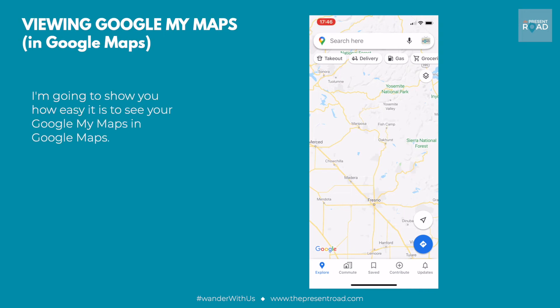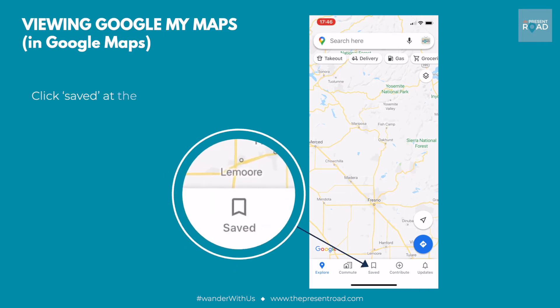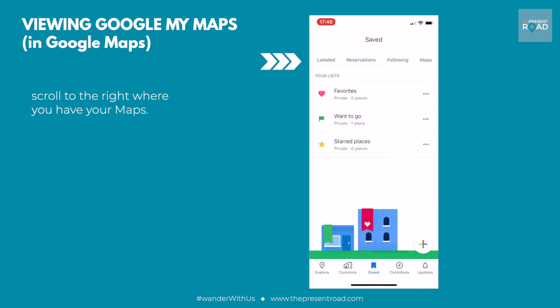I'm going to show you how easy it is to see your Google My Maps in Google Maps. Click Saved at the bottom and scroll to the right where you have your maps.